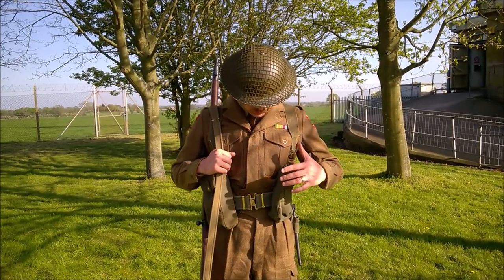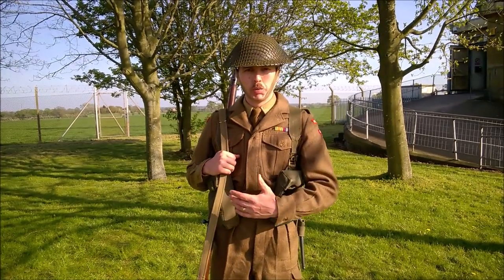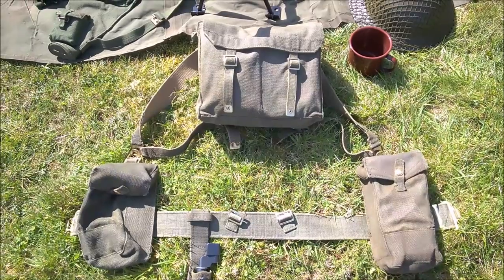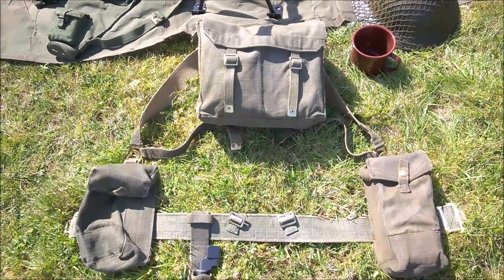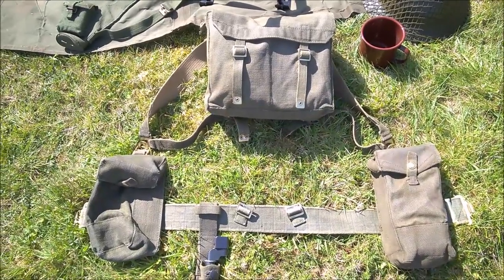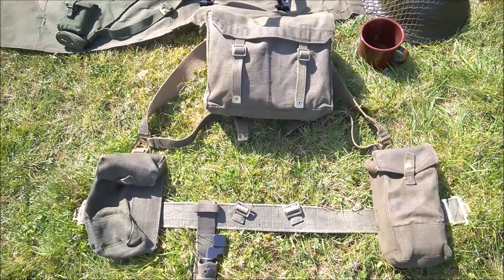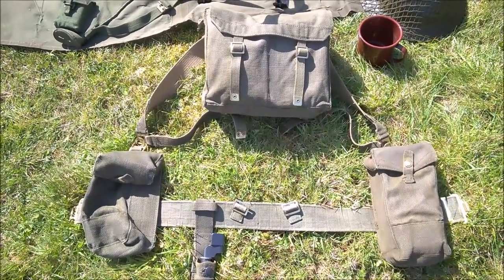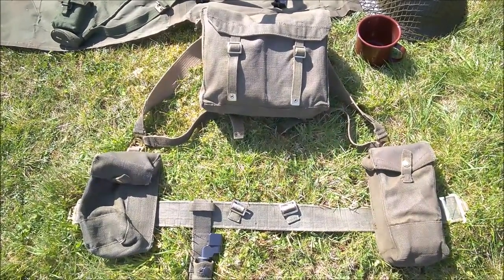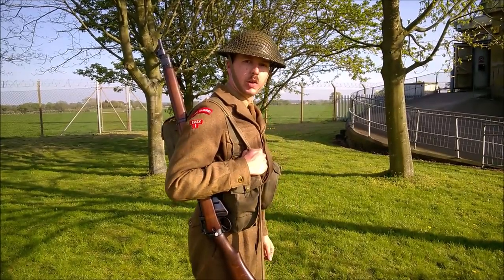The web equipment worn is 1937 pattern, worn in a slightly unusual manner which I'll show more clearly with it laid out on the ground. You can see there are no braces supporting the belt and pouches — it's simply that they are put on, the haversack is put on the back, and the hooks on the L-strap support the ammunition pouches. So there's no water bottle or entrenching tool — it's literally just pouches, bayonet frog, belt, and the haversack.